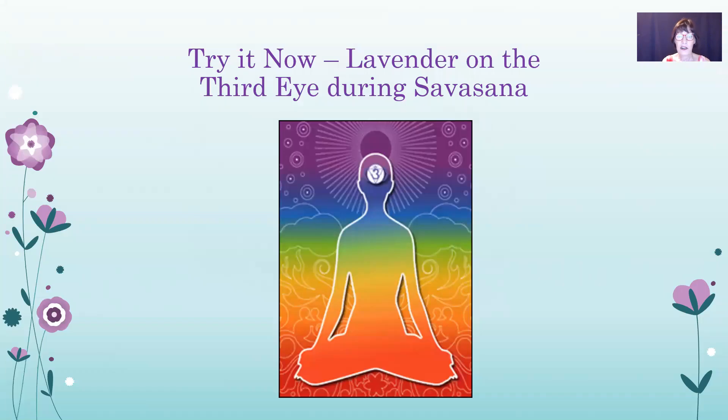During savasana, put some lavender on the third eye or brow chakra — that is wonderful, it will feel great. And if you own the yoga studio, you can go around and offer some to each of the people who have come.